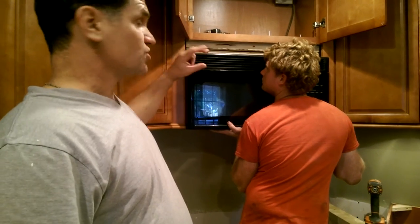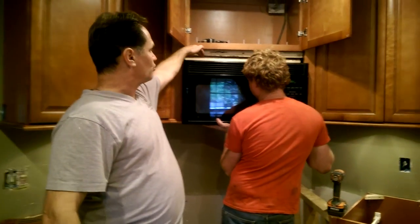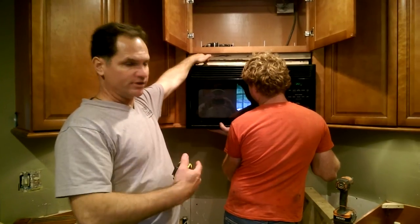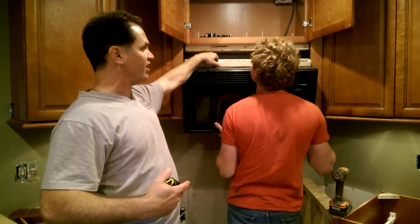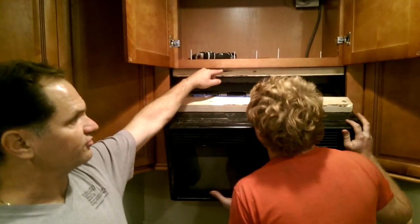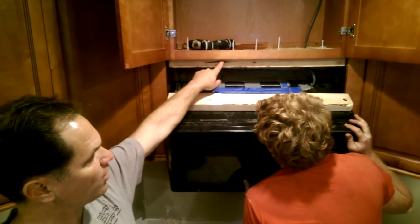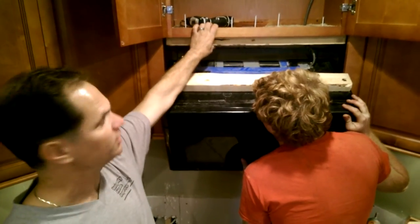We dropped the microwave down three inches. The way we did that was the screws that normally hold the microwave to the cabinet were screwed to a 2x4 — this first 2x4 is actually screwed to the top of the microwave. Then we put a 1x4 up in the recess to flush out the bottom, and this 2x4 is screwed to that 1x4 and also into the sides of the cabinet to make it stronger.